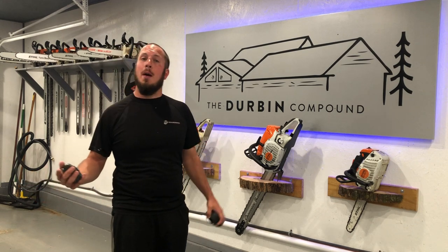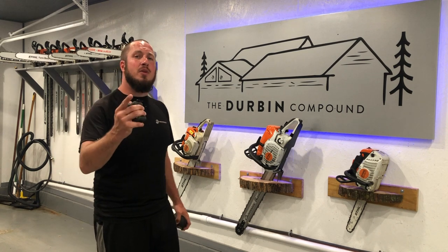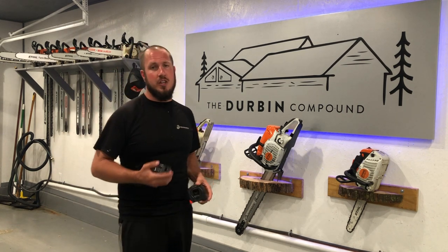What's up everyone? Welcome back to The Durbin Compound. If we're meeting for the first time, my name is Devin Durbin, and I'm here to bring you the tools, tips, and tricks to make you more self-sufficient.